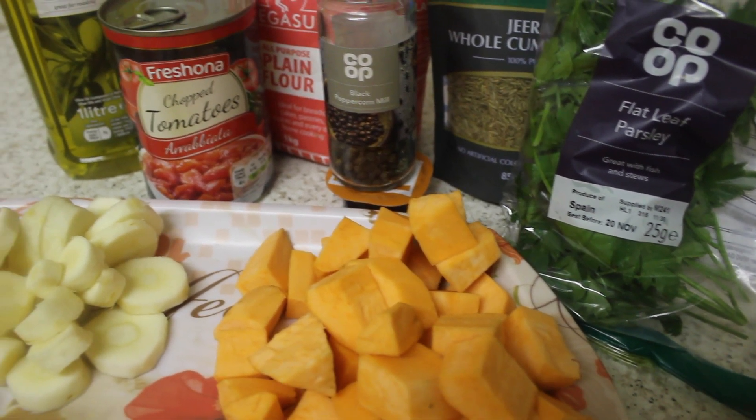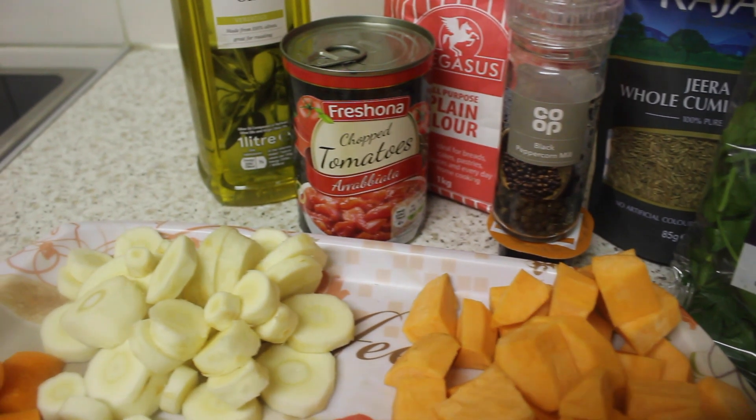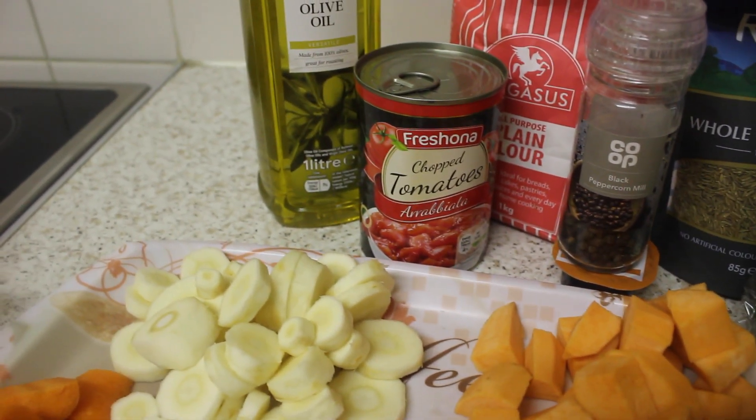I'm using cumin seeds, 1 tin of chopped tomatoes, vegetable stock, flour, Greek yogurt and flat leaf parsley.